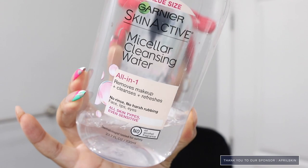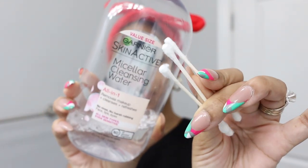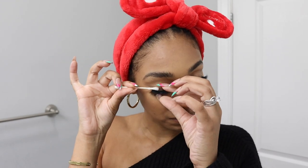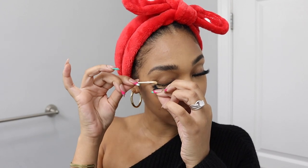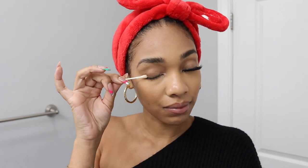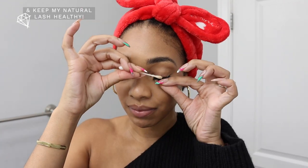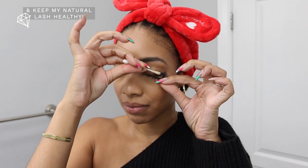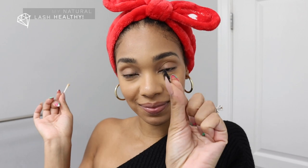I'm going to start with my lashes. I like using a micellar cleansing water with some q-tips in order to properly remove my lashes easily without any damage — both my natural and the fake ones. We spend $20 for these lashes, so I want to make sure I'm removing them so I can reuse them and I'm not tugging. I'm basically letting the micellar water dissolve that glue and it just easily pops off.